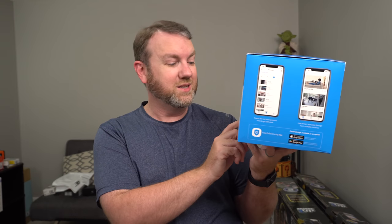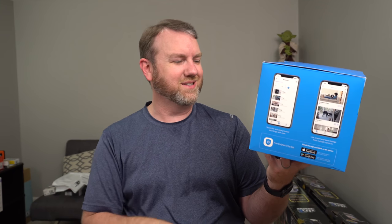It also mentions smart integration — it works with Amazon's Alexa, the Google Assistant, and IFTTT, and it does have optional cloud storage. But I've been going on for entirely too long, so let's open this up and take a look at what comes in the box.